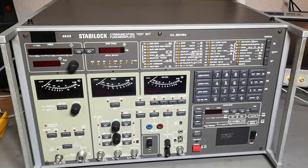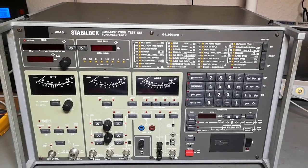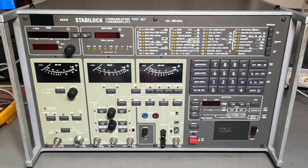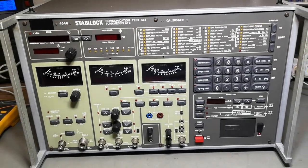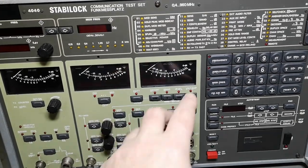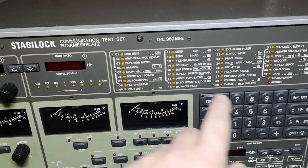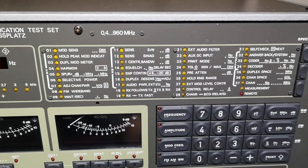It's full of microprocessors, software, and all sorts of cool things, so I really hope it works. Before I power this up for the first time, I also want to inspect the rear side. I haven't actually had a Stabilock before so it's going to be a lot of fun to figure out all the different test sets you can do here — you can see all the different sets and you turn them on and off.